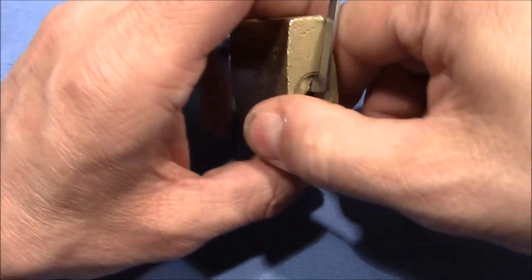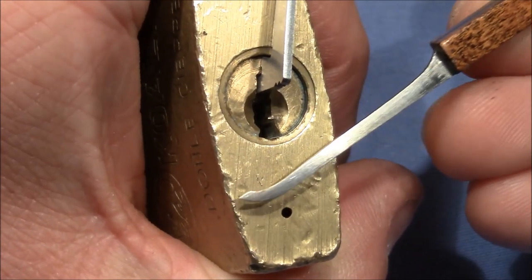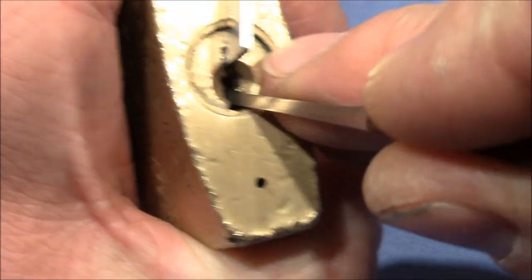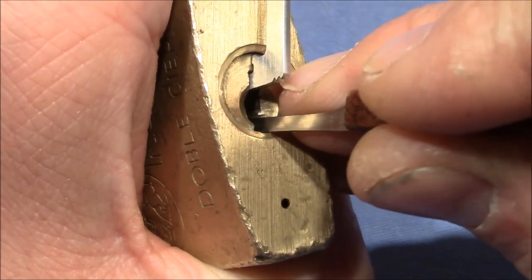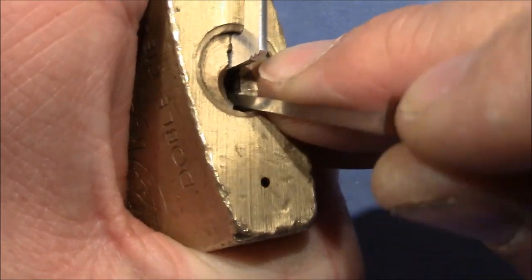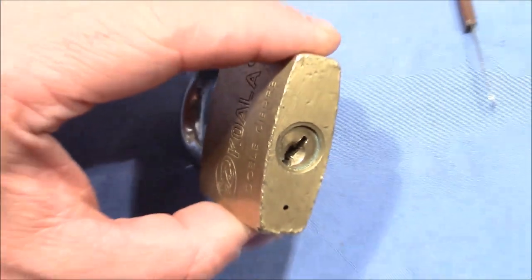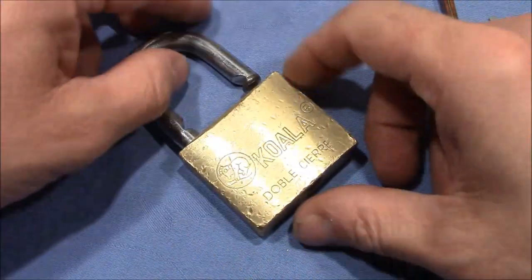I use a 1.3 millimeter pry bar and a homemade pick that was sent to me by Trackmaster30. Applying heavy tension so that you can hear the pins slipping in place — that was pin 1, that was 4, 3, 2, and 4 again and the lock opened. I should let you hear how the lock opens without holding the shackle, because this gives a very nice sound — cluck, and it's open.